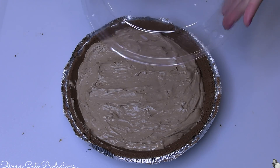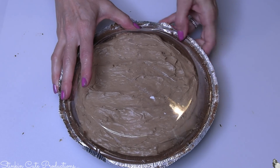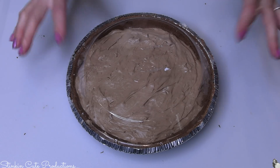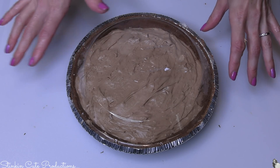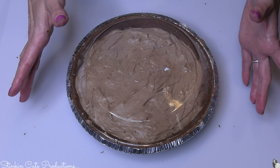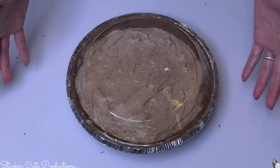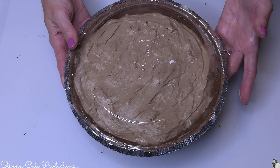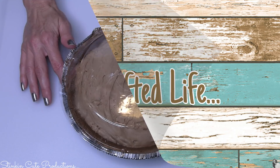I'm going to go ahead and replace the cover and stick this in the refrigerator for about six hours. My advice would be: if this is a dessert you know you want to make, make it the night before. It's so quick and easy — before you go to bed put it in the fridge, and the next morning it is good and ready to go. I'm going to place this in the fridge and will meet you back here after about six to eight hours.